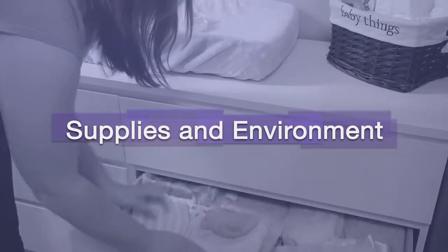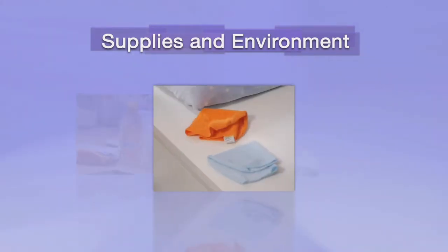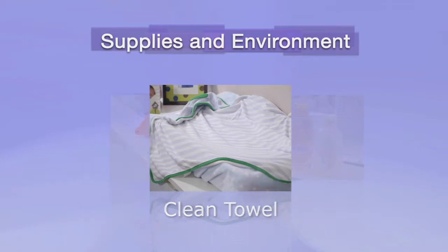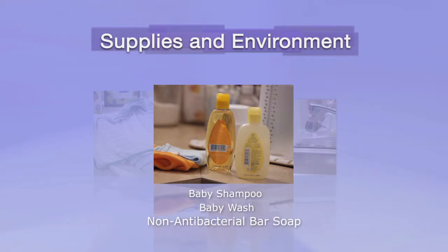Supplies and environment. The supplies needed to care for your child's wound are few and simple. First, find two new clean washcloths in your house. Second, collect a clean towel — this will be used as a clean surface to place your child upon. Then you will need either baby shampoo, baby wash, or a non-antibacterial bar soap, which you can purchase at your local grocery or pharmacy.